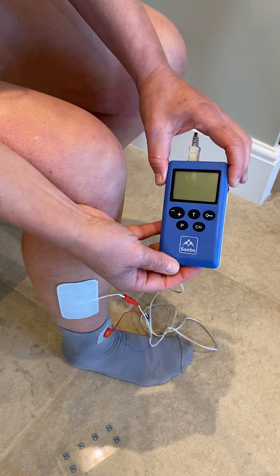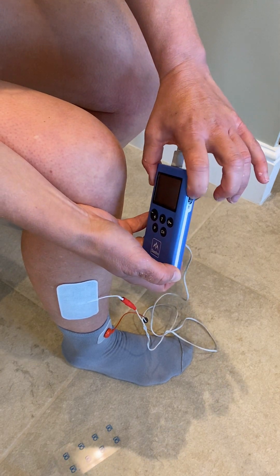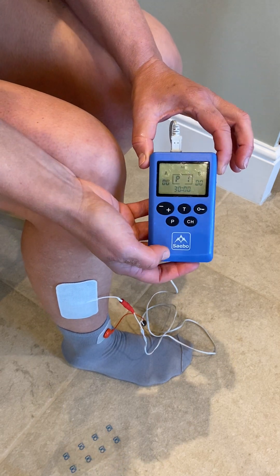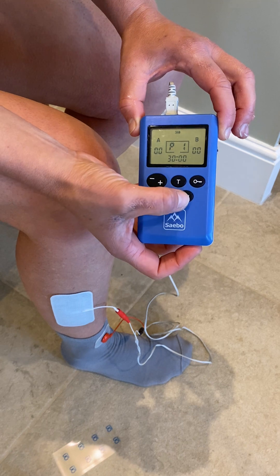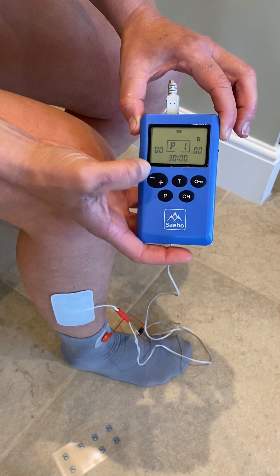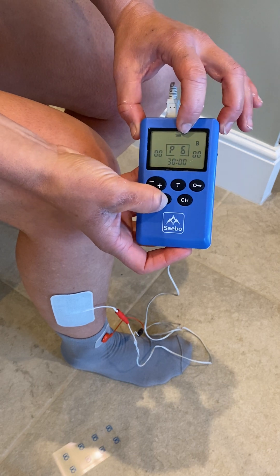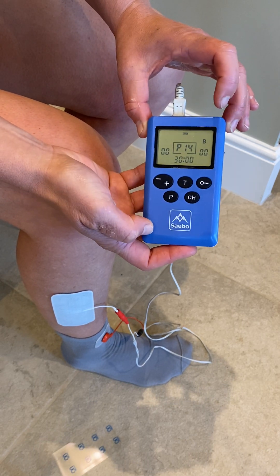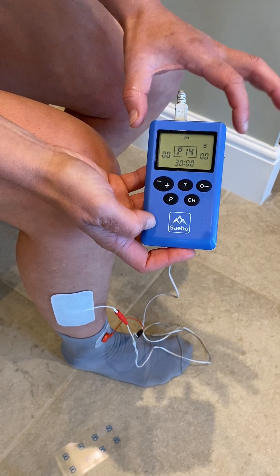Then with my device, I've got the on-off button at the side, so I'm just going to turn it on. Program 14 is the Sensory Stimulation Program. To change it to Program 14, I'm going to press CH to unlock Channel A, and then just scroll through pressing the P button until I get to number 14. There we are — 30 minutes is preset. All the settings are preset.